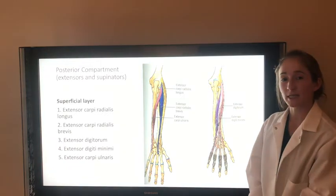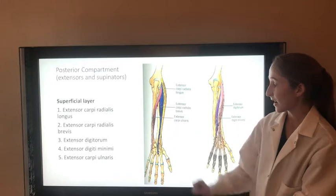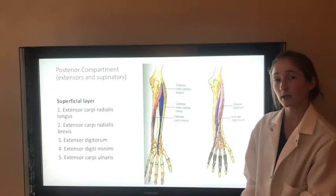Muscles of the posterior compartment of the forearm are the extensors and supinators. In the superficial layer, we have the extensor carpi radialis longus and extensor carpi radialis brevis. Both of these muscles extend and abduct the wrist joint, and are innervated by the radial nerve.